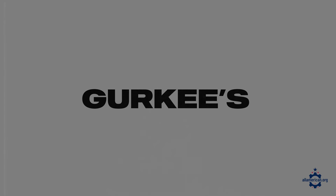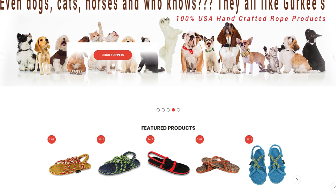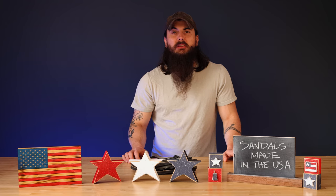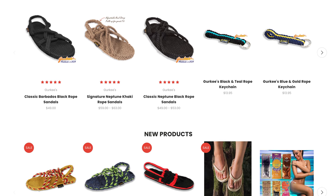Next up is Gurkies. Gurkies is based in Morgantown, West Virginia and makes a really unique rope sandal. They have a lot of different styles and colors and are very adjustable, so if you really like the rope style definitely check out Gurkies.